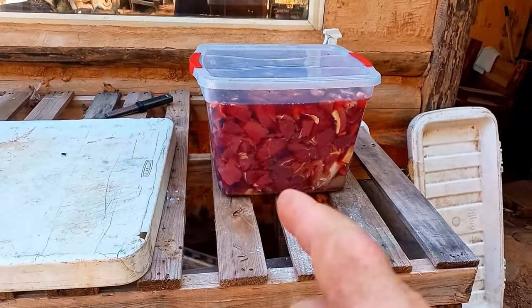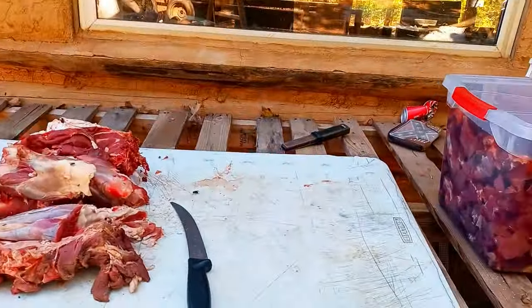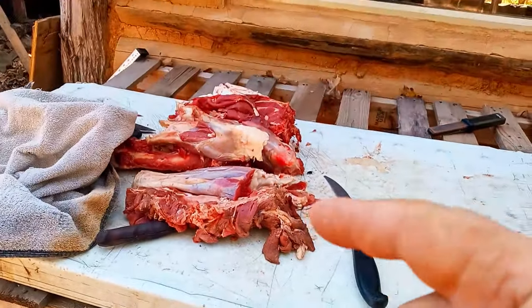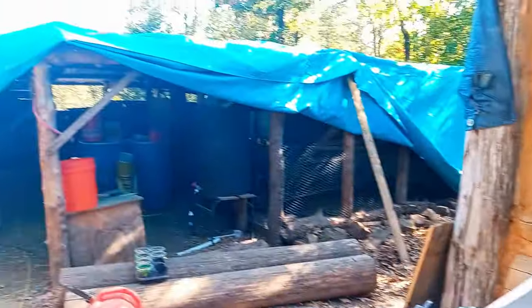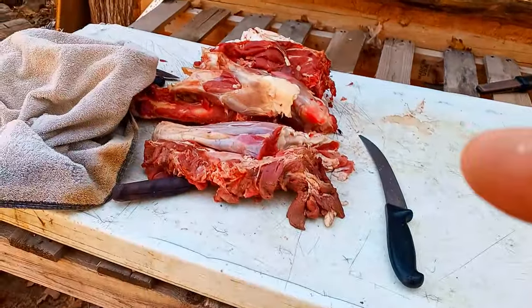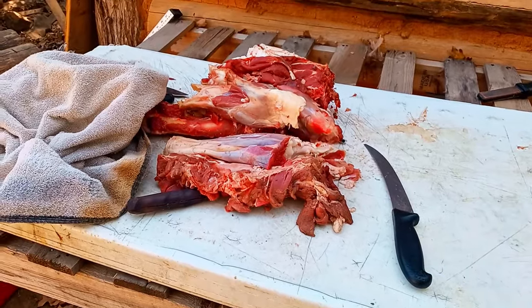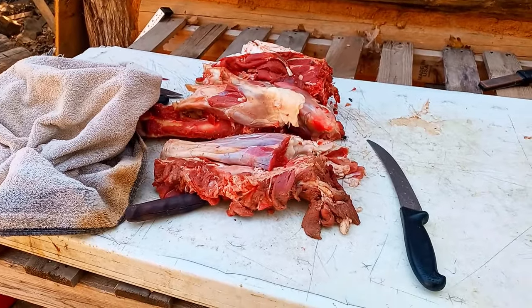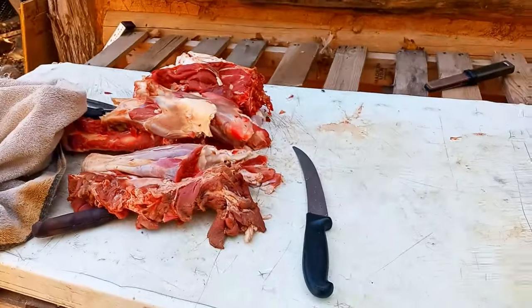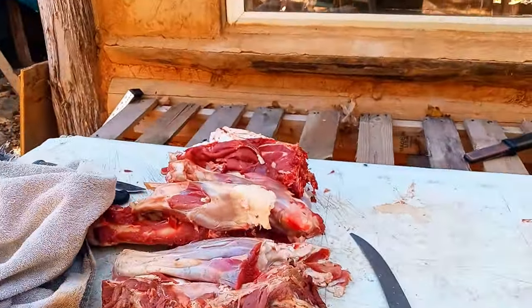That'll be in the refrigerator for a couple days. We'll give the two front shoulders to the neighbors. And now we're going to pressure cook all the bones — get all the meat off of there and make a barbecue or something out of it. I don't waste nothing.